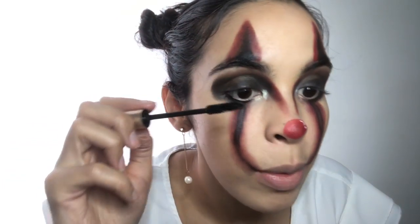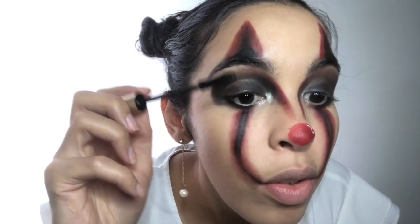Using this NYX white liquid liner, I'm going to put my eye on. For mascara, I'm going to use L'Oreal Voluminous Original — I really like this mascara. I went to my grandma's the other day and she asked me if I was wearing false lashes, and I was like no — were they my natural lashes?